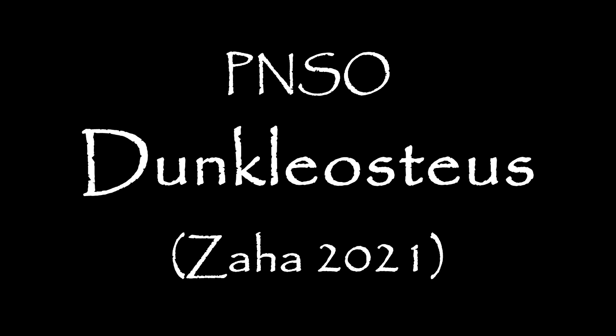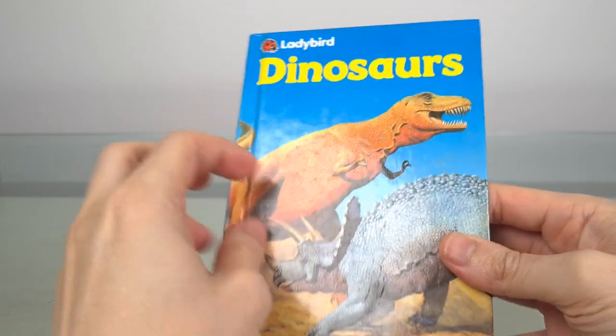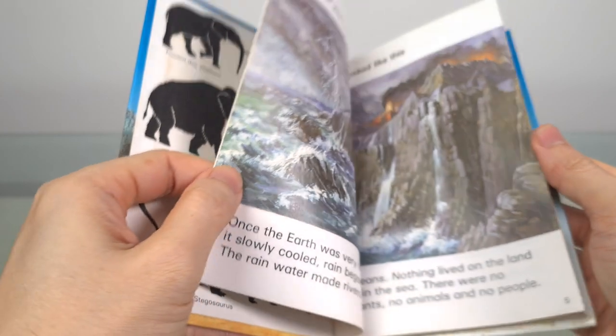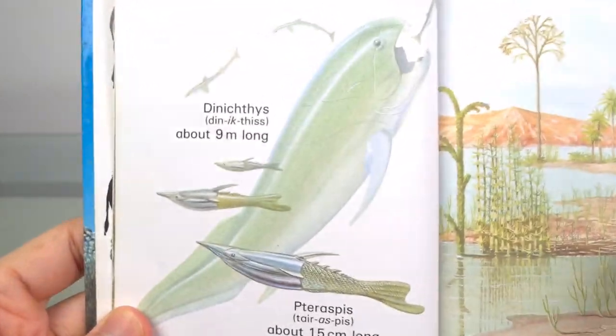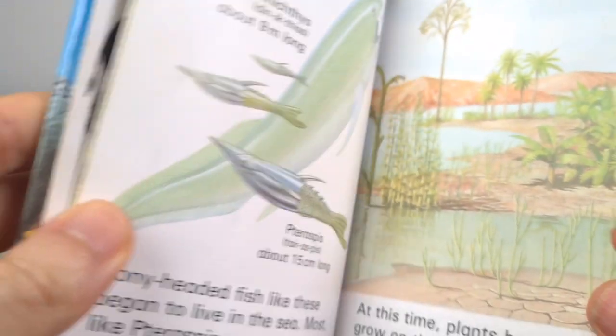I'm really excited to show you what PNSO has for us today. While I have dinosaurs on the brain, the non-dinosaurs from this very first dinosaur book I read as a child have been seared indelibly into my memory, including these armoured fish. And as a close relative of Dynichthys, the better known Dunkleosteus is what we're looking at today. For most people, their exposure to this nightmarish fish might have come from this.